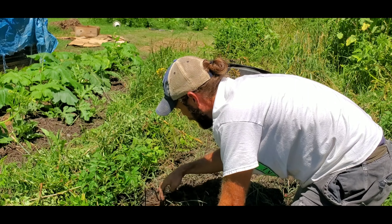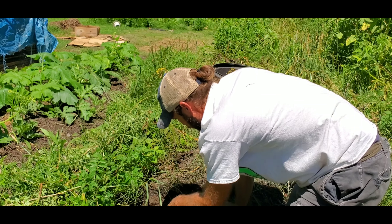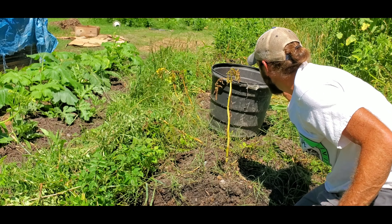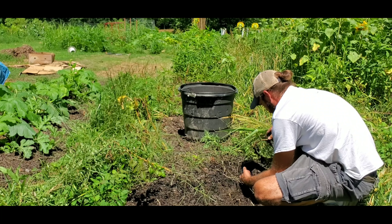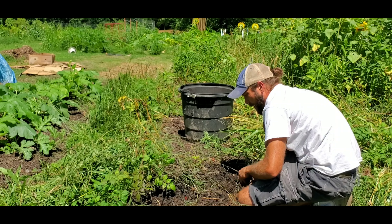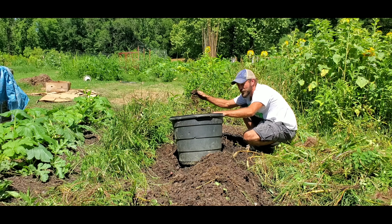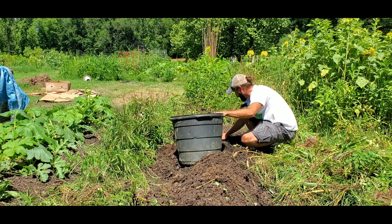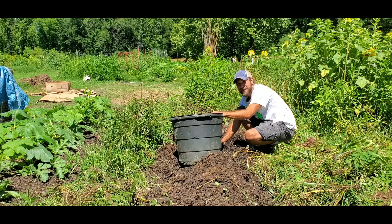I may garden by myself but I'm not the one putting in all the work, that's for sure. Between my chickens, my pigs, and the worms, I'm just one spoke in the wheel. Five years I've been growing potatoes — in containers, Ruth Stout garden, straight in the ground. This is the first year I've done leaf compost, and oh my goodness, it's like the never-ending potato bed.